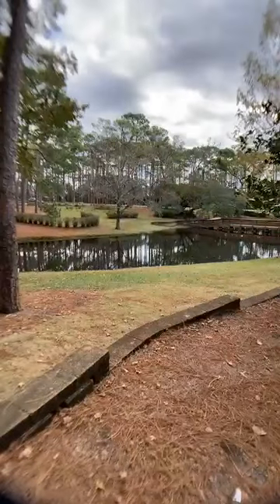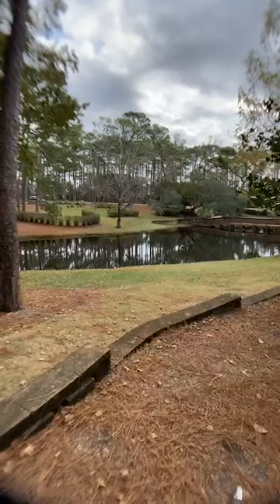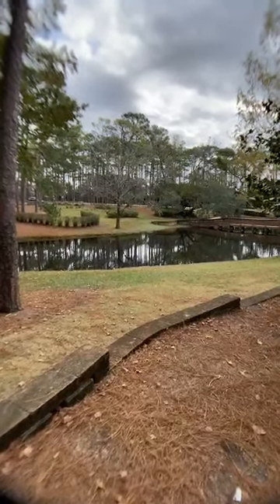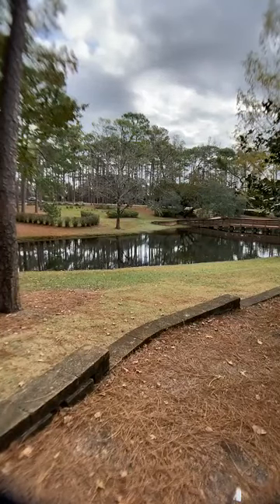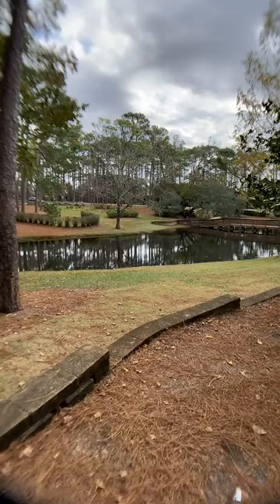This is Rachel with Whimsy Rays Artistry here live at Longleaf Park. I just want to get started, but I got a couple things I got to tell you. I'm so excited. I just wanted to show you a picture of the pond, and then we'll get started. This is just a cute little view of where I'm at at Longleaf Park. I'm going to see if I can get it a little bit closer for you.